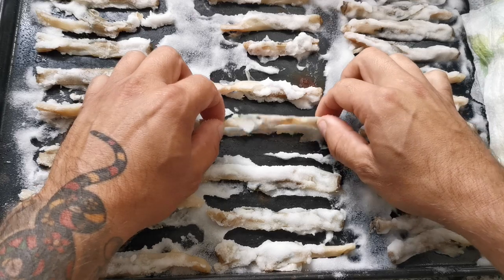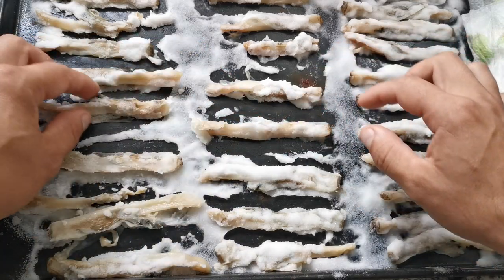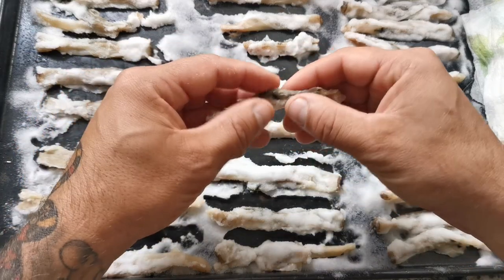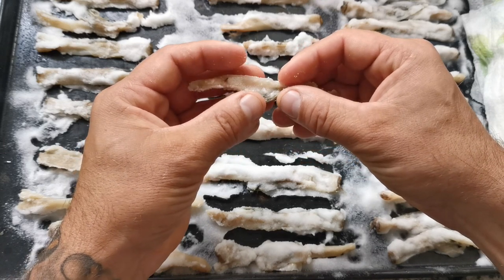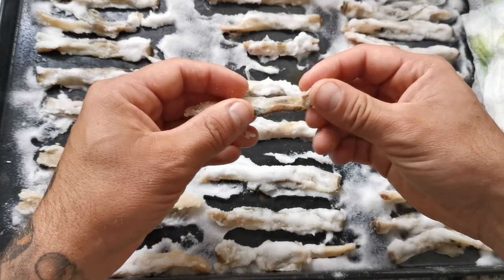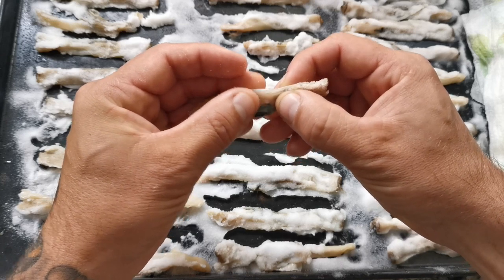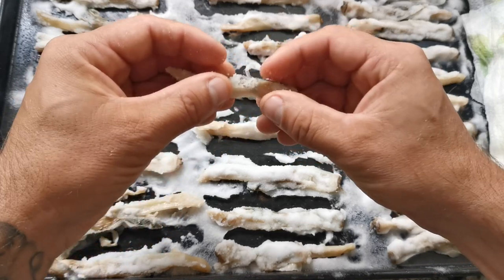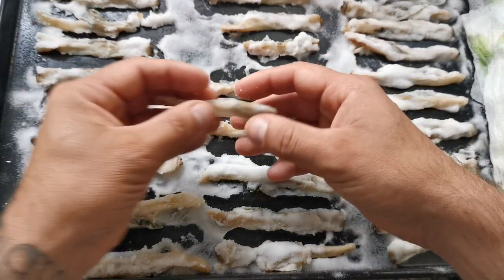Right, here we are about 18 to 20 hours later. These have really dried out well — they're not that gooey, snot-like bait that's pretty much unusable. They're now quite solid. That's dried out nicely.